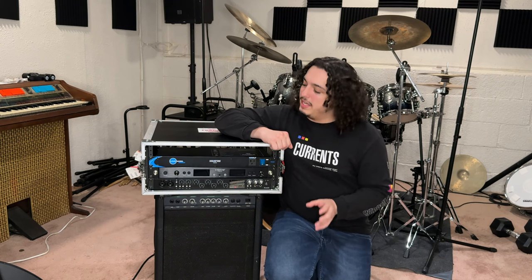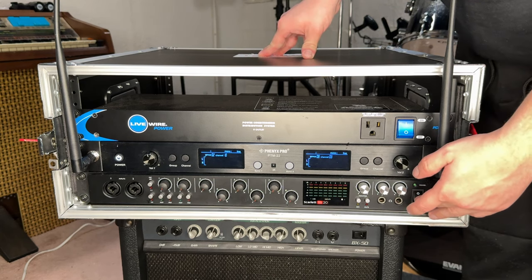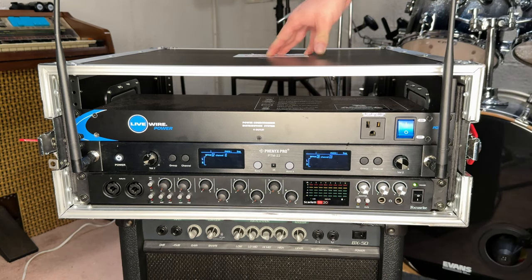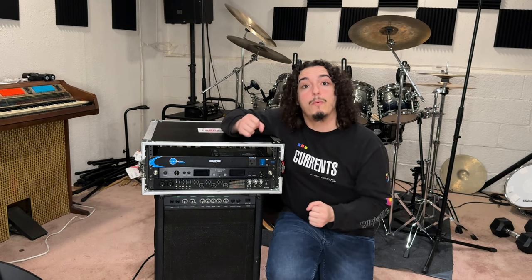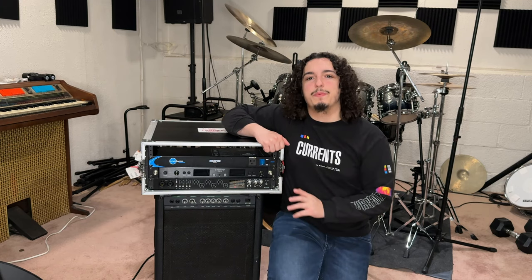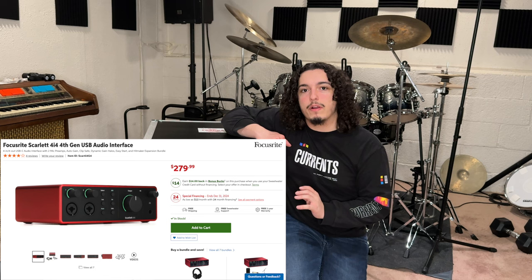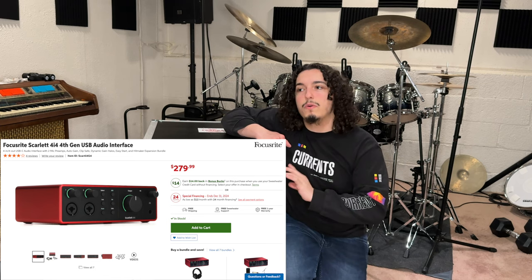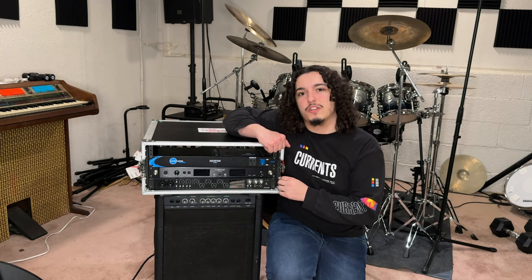The interface I'm using is the Focusrite Scarlett 18i20, which runs about $500 on Sweetwater. It has 10 outputs total, and although it's rack-mountable, it adds quite a bit of noticeable weight to the rack when carrying it. This is why I actually recommend something much lighter, such as the Scarlett 4i4, which has exactly four outputs, runs about $280 on Sweetwater, and can fit in a small bag.